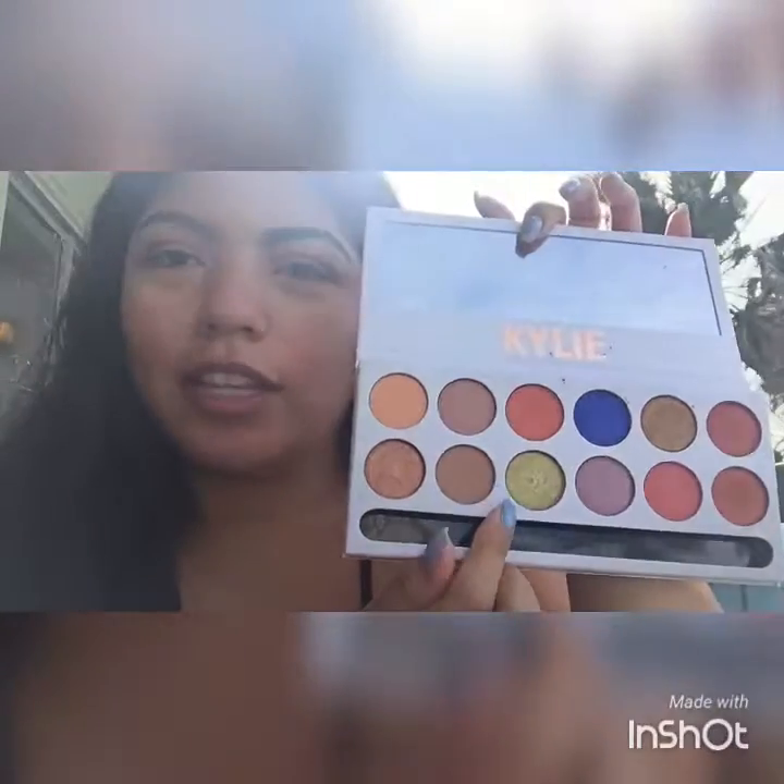Now we're going to go in with the green. It's called 'Mojito' from the Peach Palette — this one right here. I think this is such a perfect color for spring; it's really nice and really vibrant.